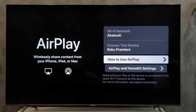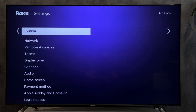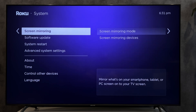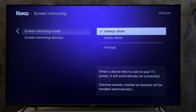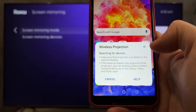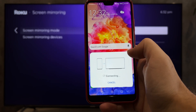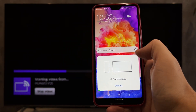If you use an Android device, open System, go to Screen Mirroring, set the mode to Always Allow, turn on Screen Mirroring, and select your Roku TV.